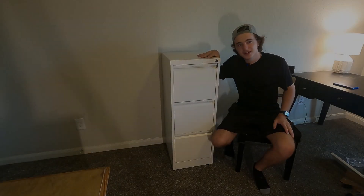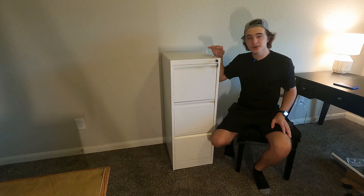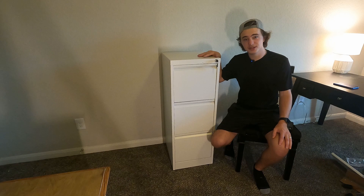Hey guys, today we're going to be doing a quick review of the Yukimo three drawer filing cabinet. They recently sent this out to me for this review, and the first thing we're going to be talking about today is how this goes together and the overall assembly process.